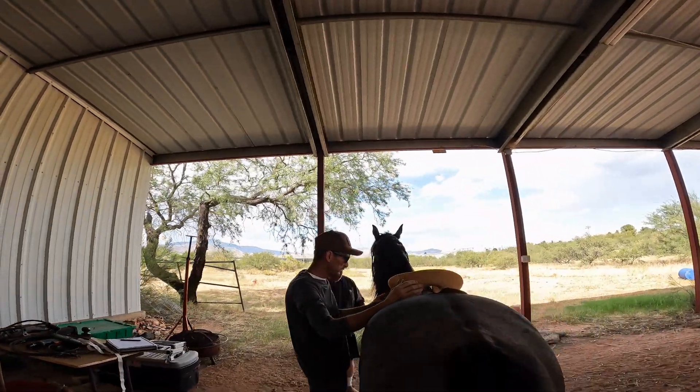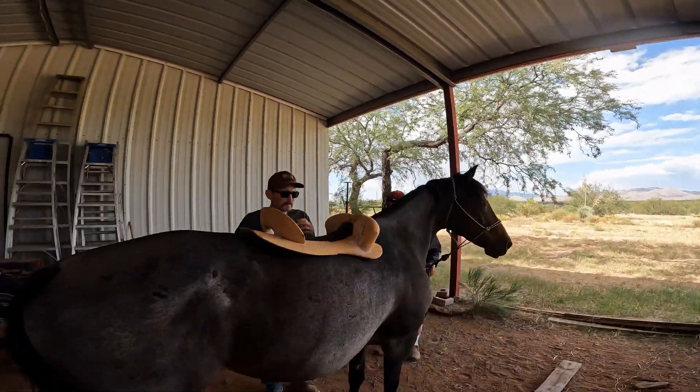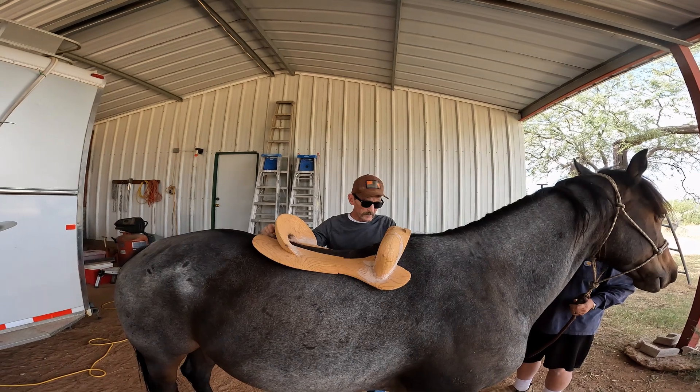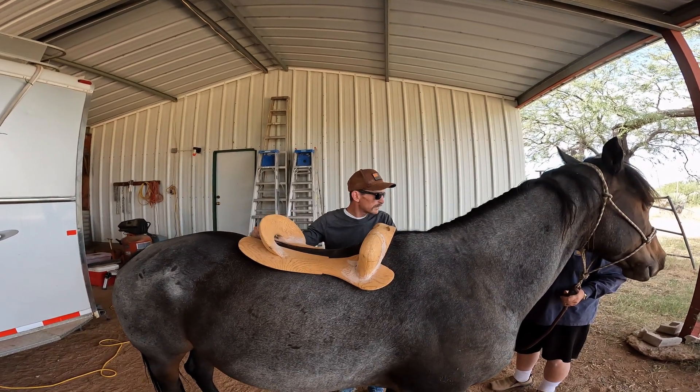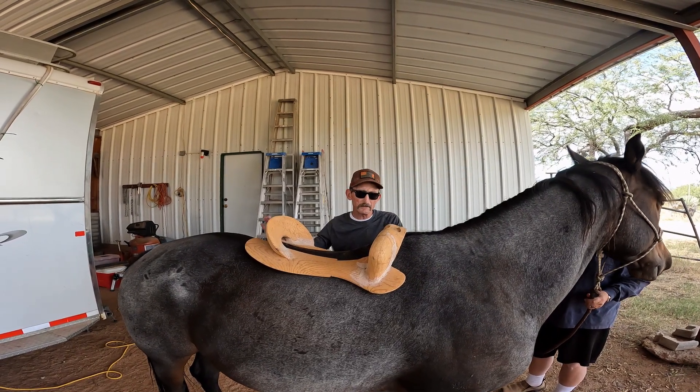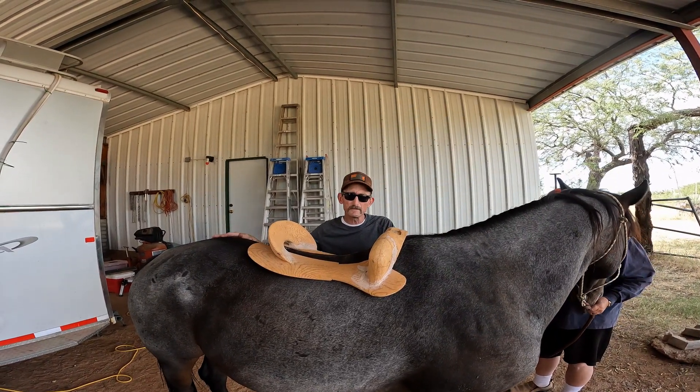This is John, our local saddle fitter. He put regular trees on Elwood and Seed. Unfortunately, there's no industry standard — one person's semi-quarter horse is another person's quarter horse.